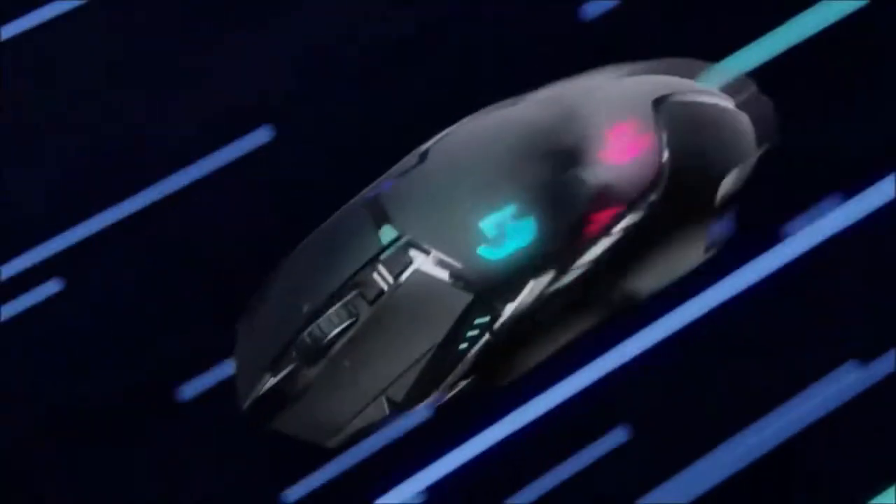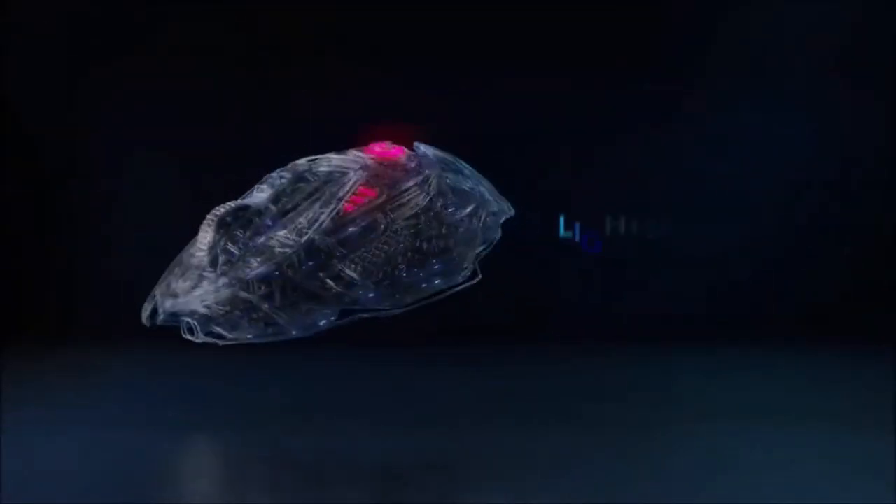It is also compatible with Logitech's PowerPlay Wireless Charging Mat for near-infinite autonomy. The Logitech G502 Lightspeed is a splurge, but also the best all-round wireless mouse on the market.